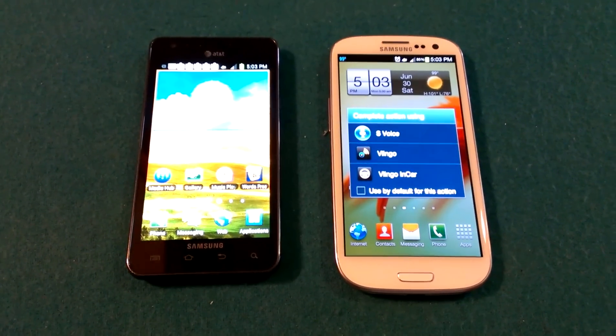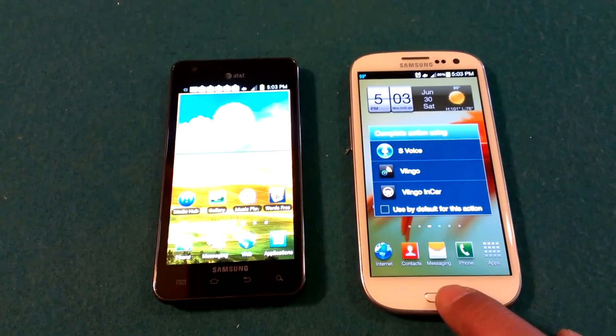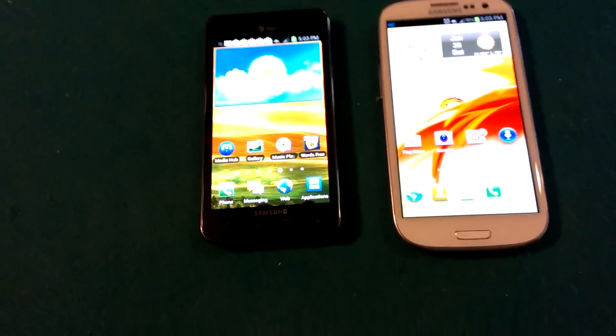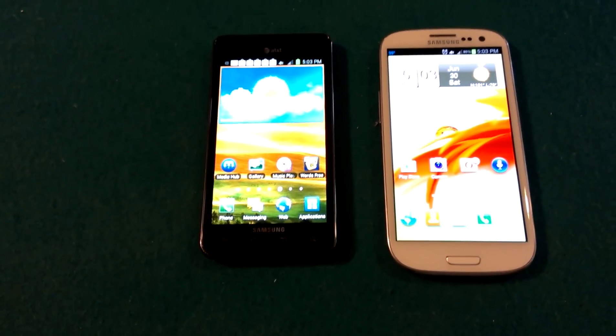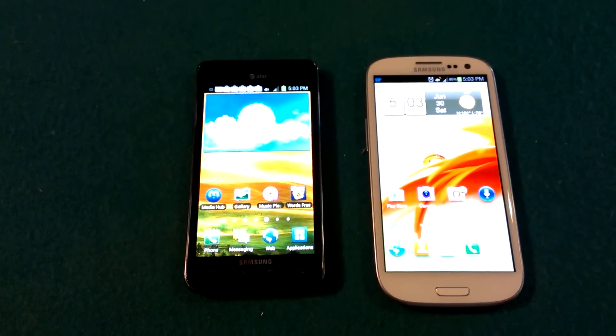If you double tap, that brings up the new search menu — S Voice, Vlingo, and other stuff. So there it is, side by side: Samsung's Galaxy S3 standing next to the former Galaxy S2. I like it — what a nice phone.